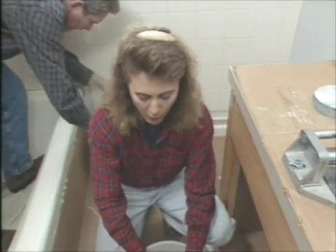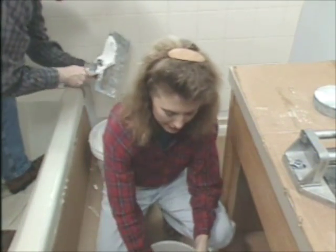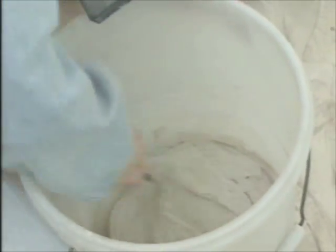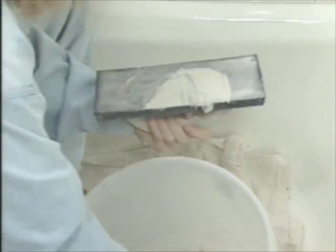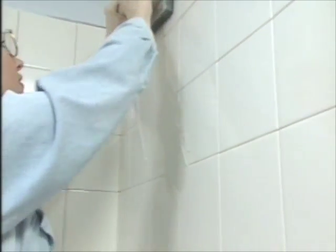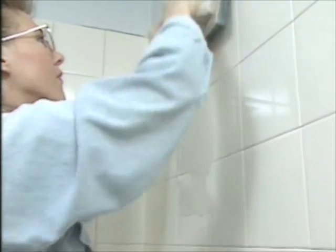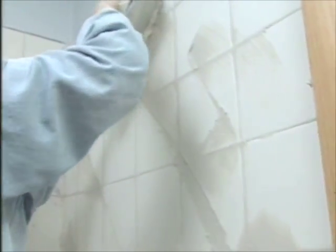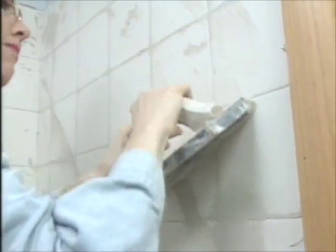When tiling a tub surround you always want to start with the back wall and then do the sides — that way the joints in the corners look better. Once you're done setting tile you need to apply grout to the joints. Grout for wall tile is usually pretty fine since the joints between wall tiles are usually thin. Use a padded float to push it around the surface and push it down into the joints. Once you've got an area done, hold the float at about a 90-degree angle to the wall and scrape off the surface.